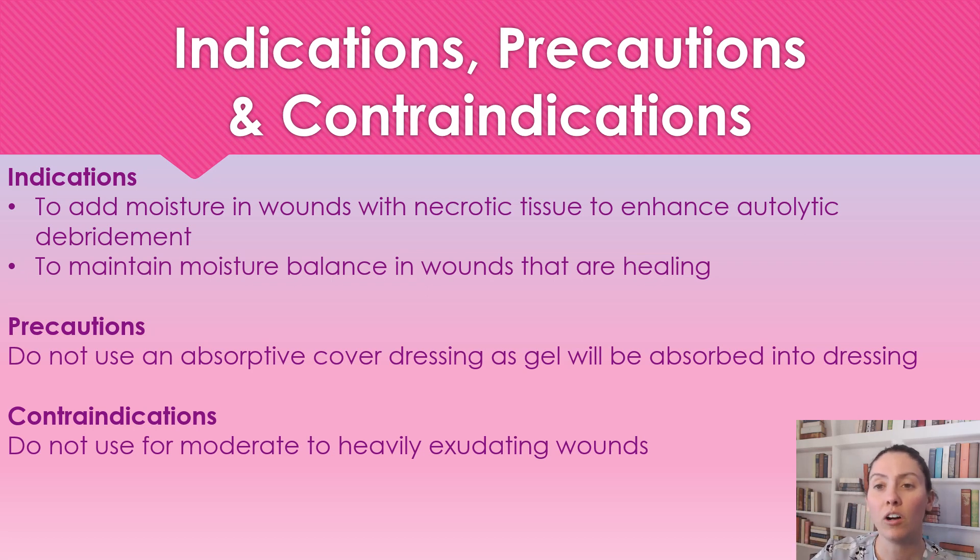We're also going to use this for necrotic tissue. So if we have that thick necrotic tissue on a wound, we can use the interocyte gel and it enhances the autolytic debridement so we can get rid of that necrotic tissue.